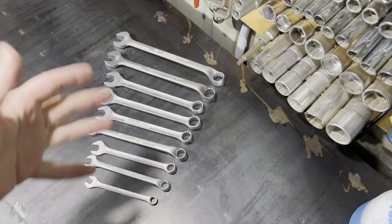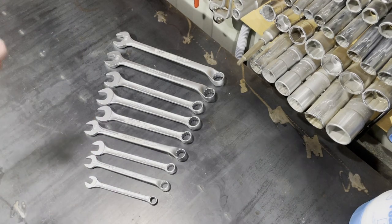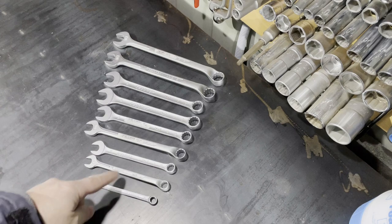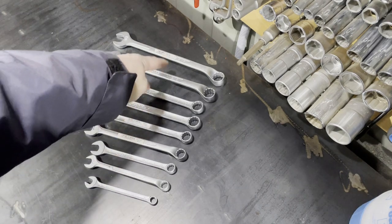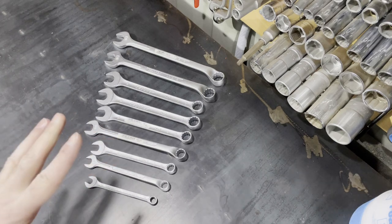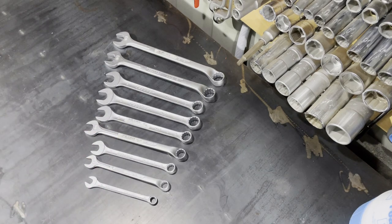Hello guys, today I want to talk about my new Gedore tools. These are combination wrenches. I bought the set from Germany and was lucky to win the auction on eBay. I paid 25 euros for this set.